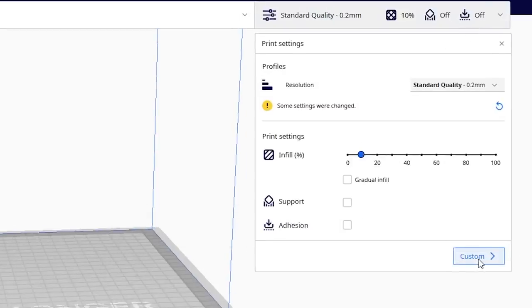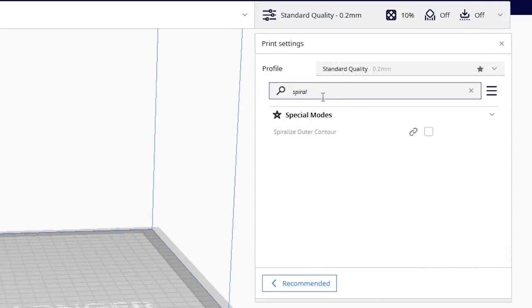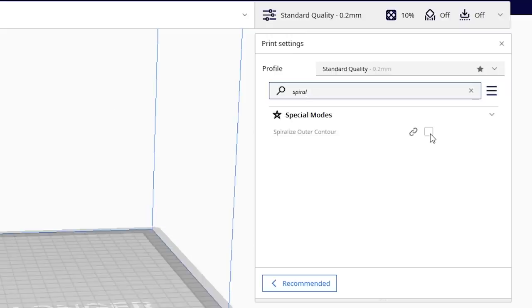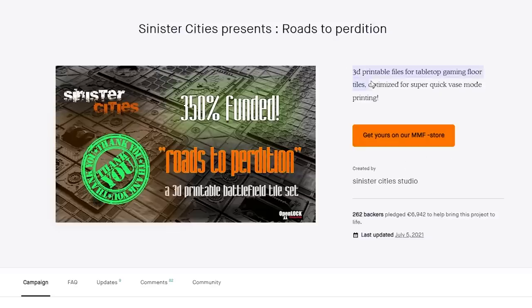To use vase mode in Cura - which is what I decided to slice my files with - you have to go into the special settings and then select "spiralize outer layer." It is important to note that this mode isn't really ideal for every print. It's only ideal for prints that are tall, thin, and circular in motion. If you're trying to print something with intricate details, sharp corners, or something that needs to be strong, it won't work well. Luckily, STLs that are optimized for vase mode are marketed that way.